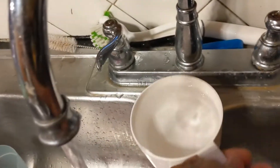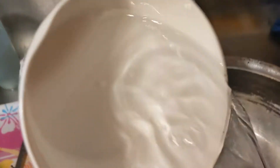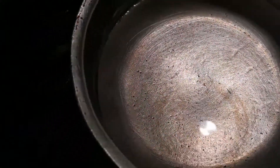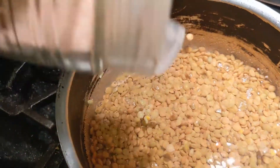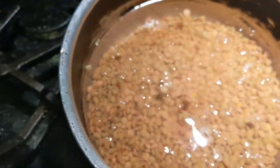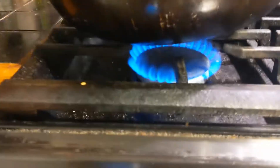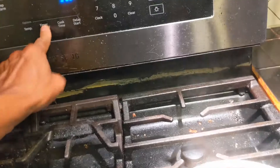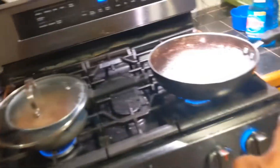I'll pour some of the lentils out. Alright guys, I got the water boiling. This is a half-cup measure, so I'm gonna use two of these. I'm just gonna toss in some Himalayan pink sea salt. As soon as it starts to boil, it's gonna go down to a simmer. Got that on medium. Started boiling — get it down to a simmer. I swapped positions, let's go back over here.